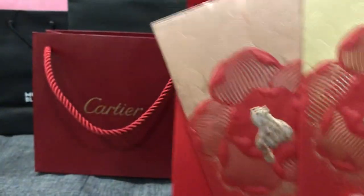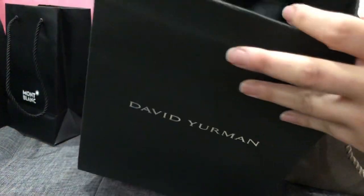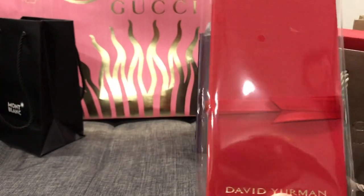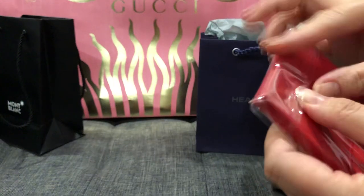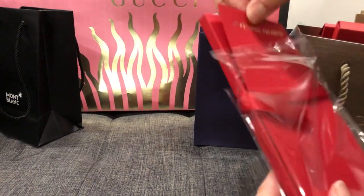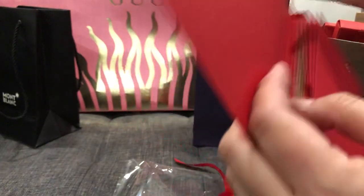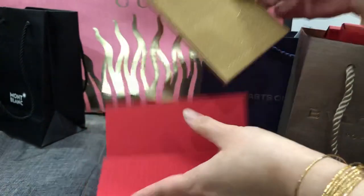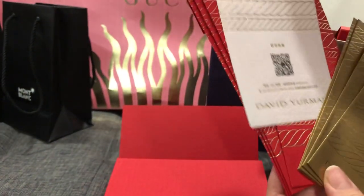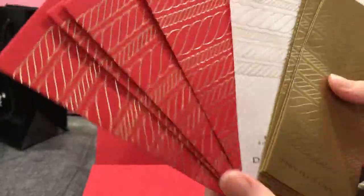Let's do the next one. This is how it looks - it's more clean. So this is the box, let me open this. There are two, four gold ones - so four red and four gold, and there's eight of them in total.